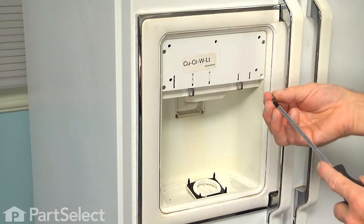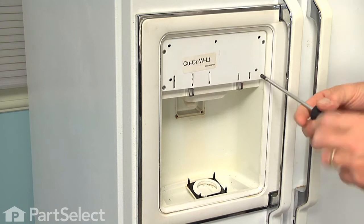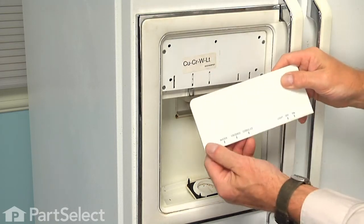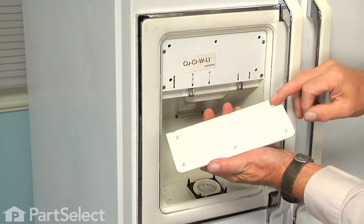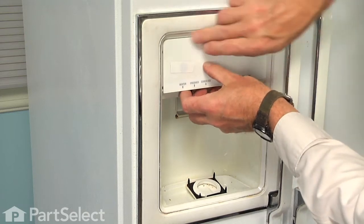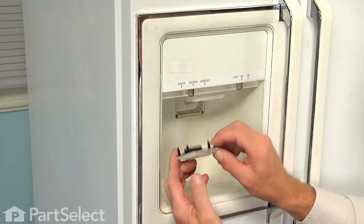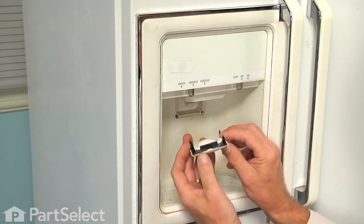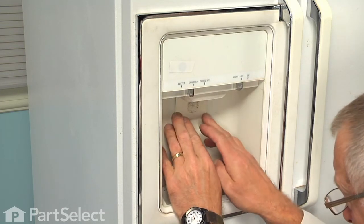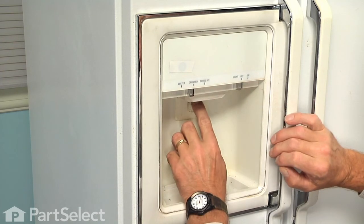Make sure they're tight but don't over-tighten them. Next we can put the control cover back in position, just line up the five pins, and then we'll reinstall the touch pad — just line up the four pins, press each corner firmly into position, and check the operation again.